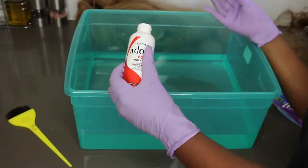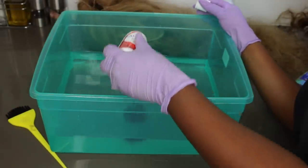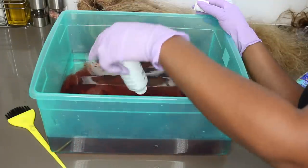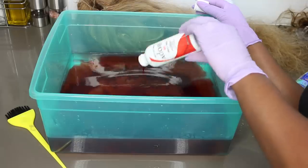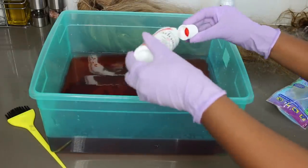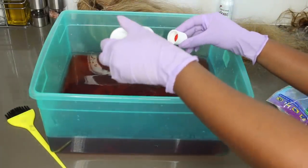I'm going to use Adore dye — I used two bottles. This one is 'Truly Red,' and I also used 'Crimson Red.' I picked these up from Amazon and will have them linked down below.